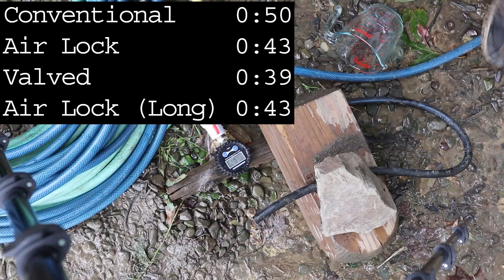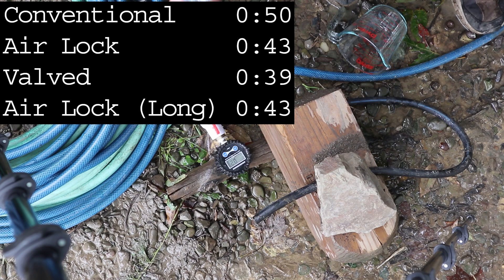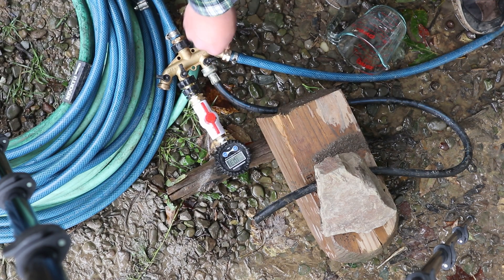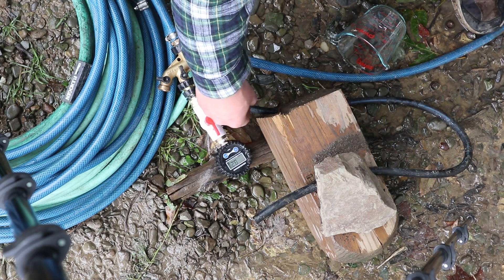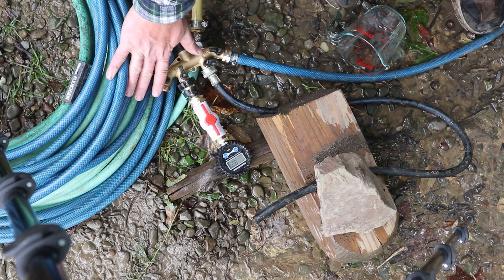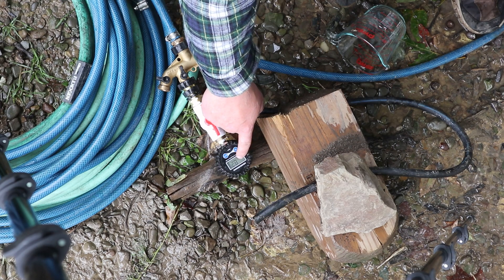Surprisingly similar. One thing I want to show you before trying the valve modulation method again: the pressure here is very steady using the hose as a buffer. I'm getting a very constant reading of 8.2 psi, so that should make it a lot easier to match this directly to that.